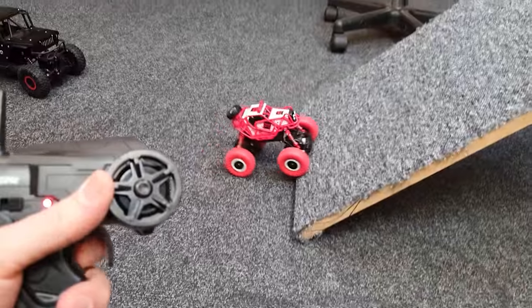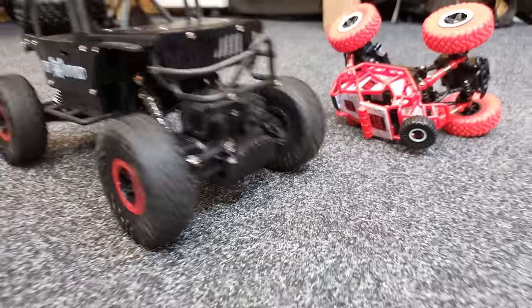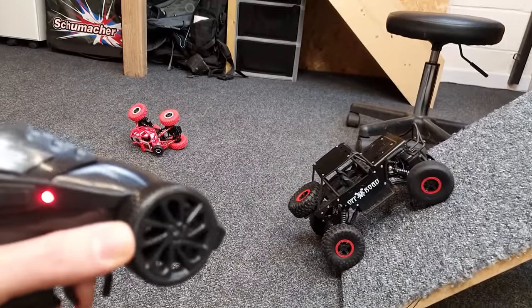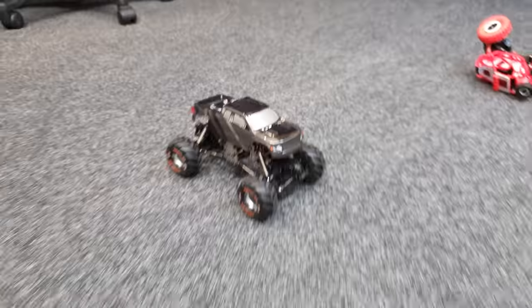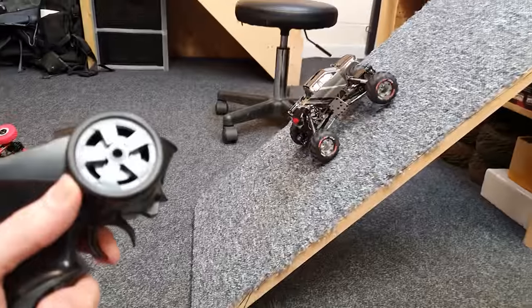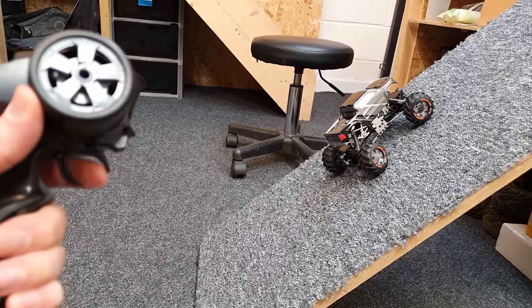Hill climb challenge — starting off at 43 degrees. The little Red Devil can't do it; it's all or nothing, you can't crawl it. The bigger off-road manages to get up but when you let go of the throttle it just goes straight back down. Now the Devastator — we can crawl really slowly, creep it up, go slow and then fast. And it holds in place too — it's geared nicely, it just holds it. You can even turn it around on the slope.